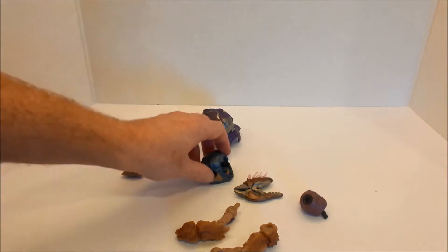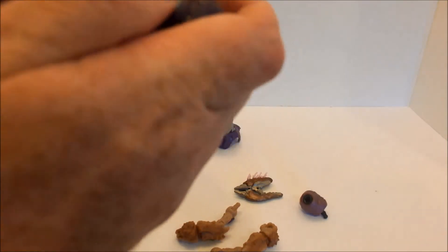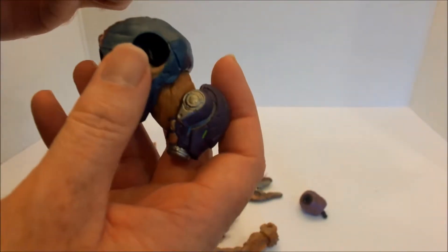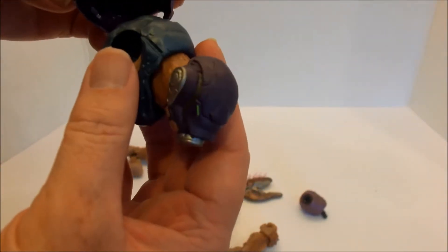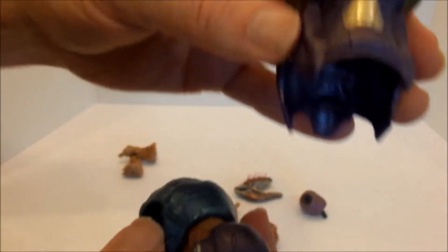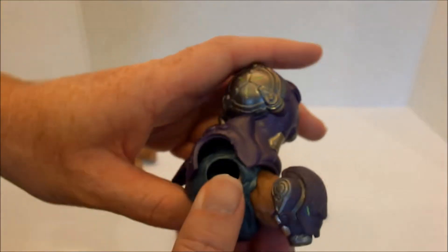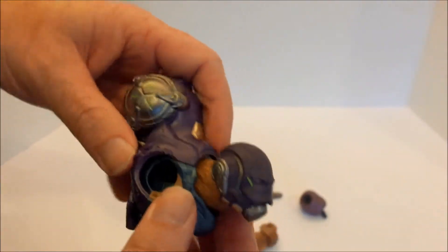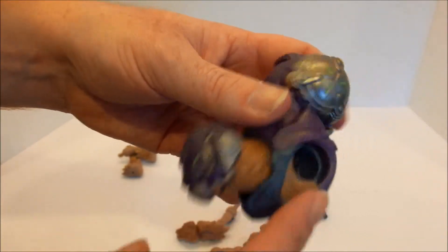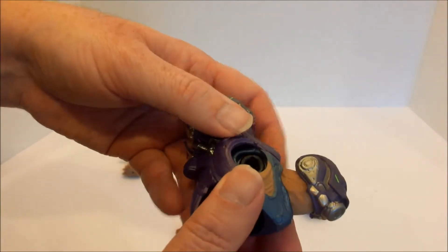I think the first and easiest part would probably be to just slot the head in. You can see the little hole there — and that's that part. Next I think would be to assemble the backpack. The backpack should be pointing up that way, and once you've got it sort of lined up they'll just click into place.